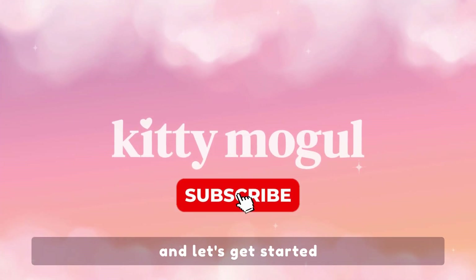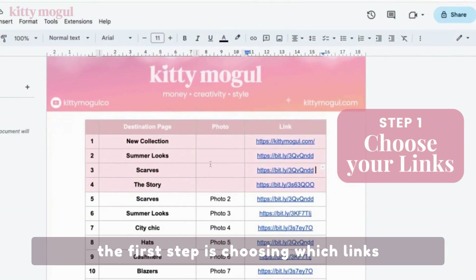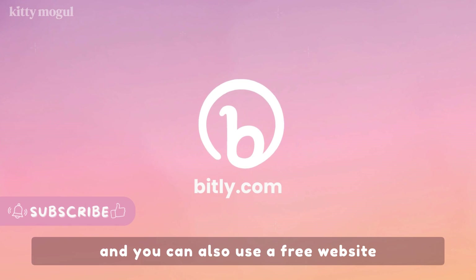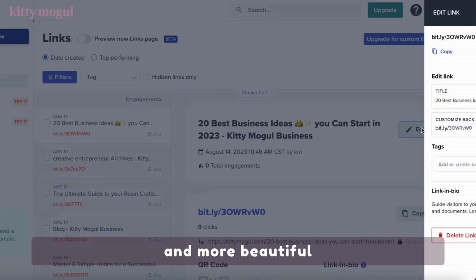So welcome, and let's get started. The first step is choosing which links you want to share on your page. You can also use a free website like Bitly to make them shorter and more beautiful.